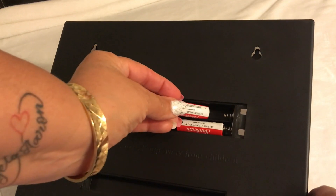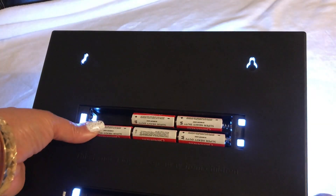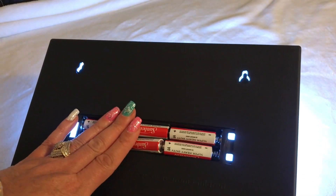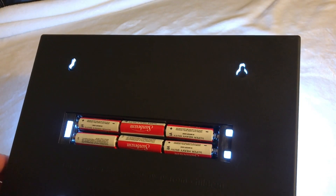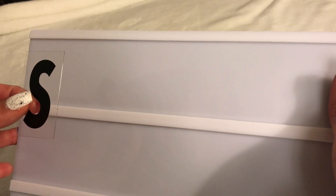One, two, three — alright, we've got some lights going on here! Wow, and six. Okay, let me get the cover back on. This is just an 'S' and I just want to show you guys how you place the letters in.